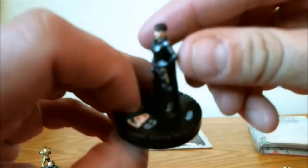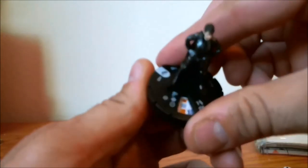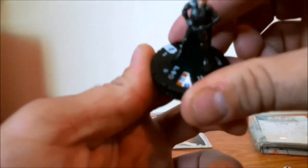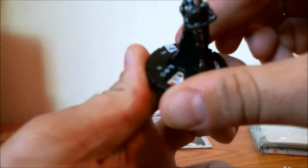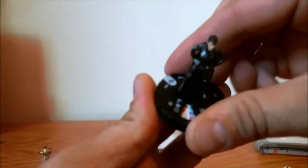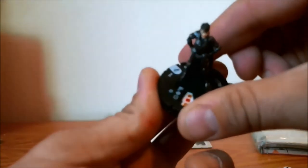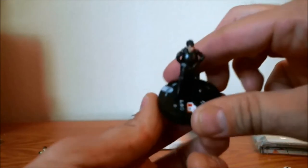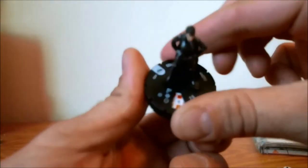Last but not least, we have Faora. No team ability, sharpshooter, a special ability here. One target, range of 7. She gets some shape change, some penetrating psychic blast, some blades. That's interesting — she gets one random click with blades, goes back to penetrating blast, then back to blades again. Her point value is 100.